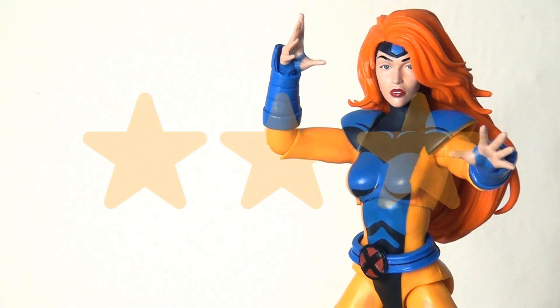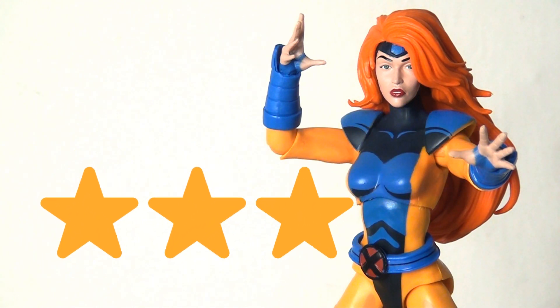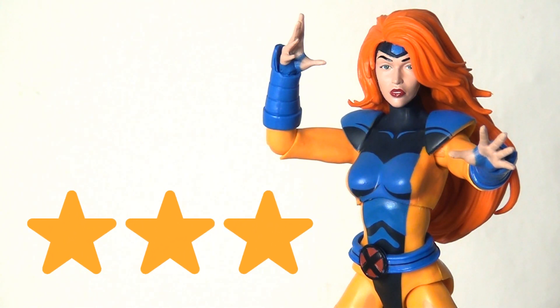All in all, for me this is going to be a three-star figure. My overall takeaway is that I'm pretty disappointed. My expectations were raised because I really like the other figures in this collection, and it's a shame this one lowers the bar. They could have improved things with extra accessories; the ponytail head sculpt just looks too severe and doesn't look quite right; and there's some sloppiness in the paint apps. The major issue is the articulation — it's very restrictive and makes the figure feel underwhelming.